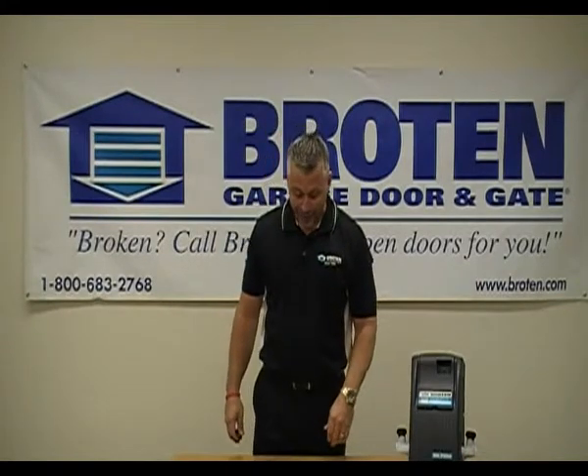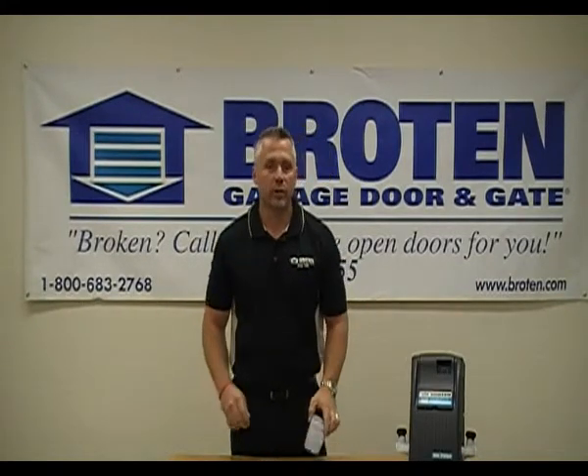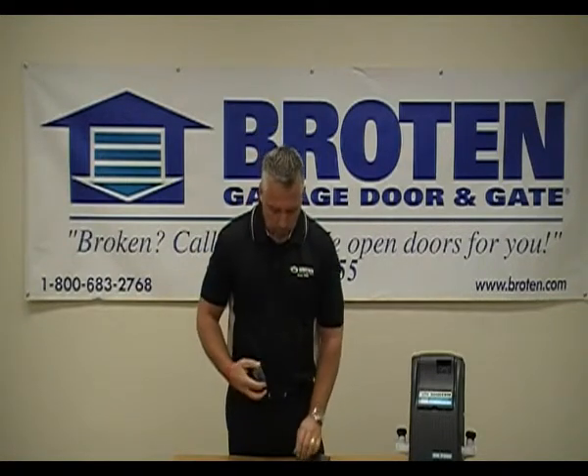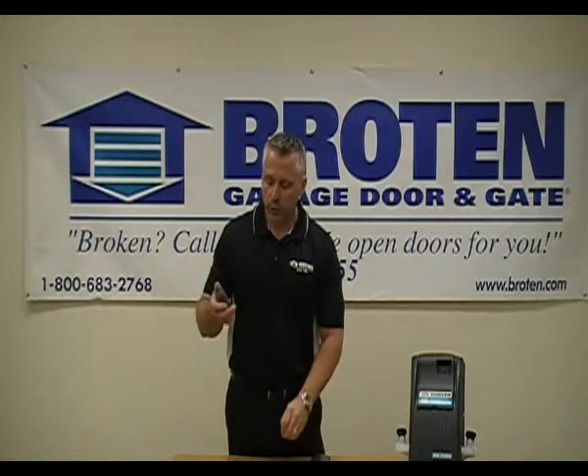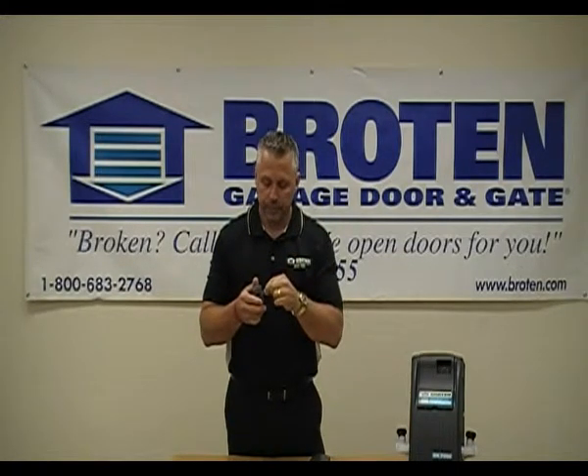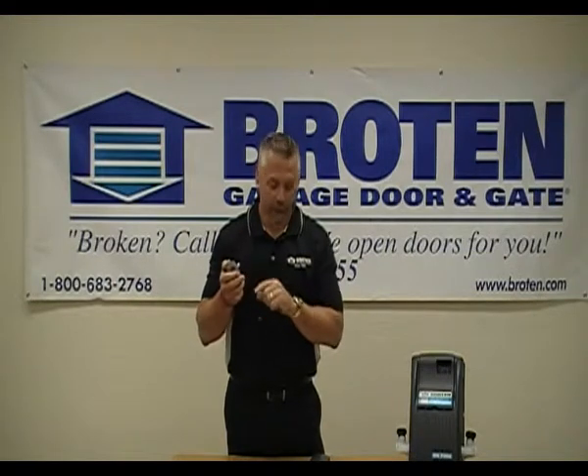Welcome to the Broughton Garage Door and Gate Training Center. What we're doing now is coding a Mirantech or a Broughton keypad. You're going to need a transmitter that does work the door. You're going to take that and use the three-prong plug that came with it, and put it in the side of your transmitter.